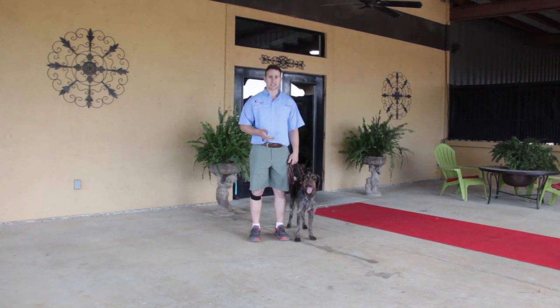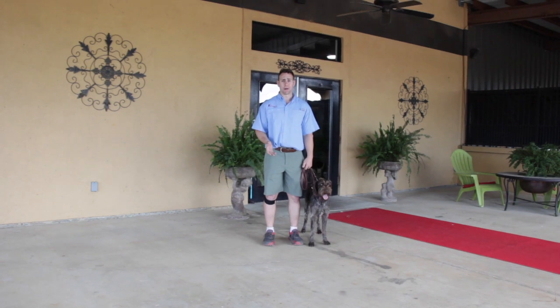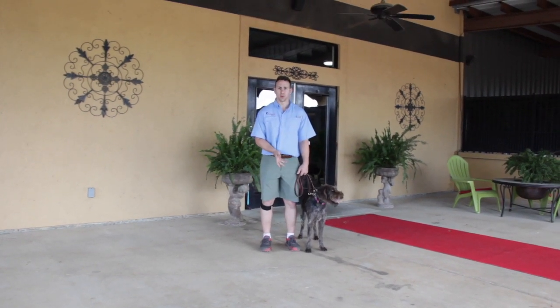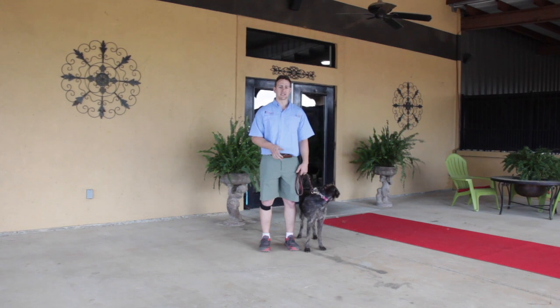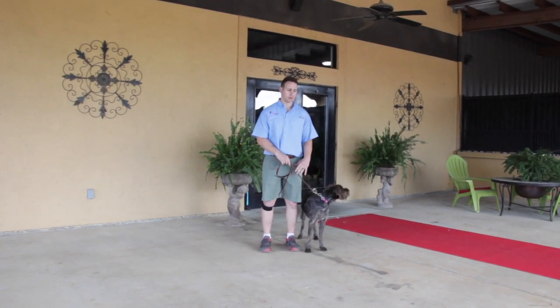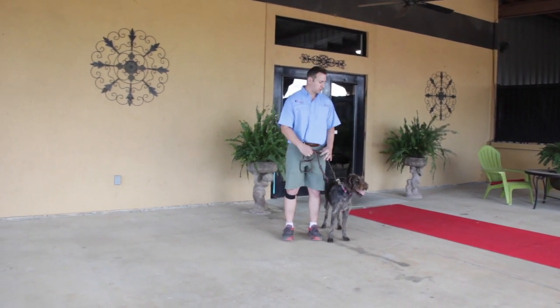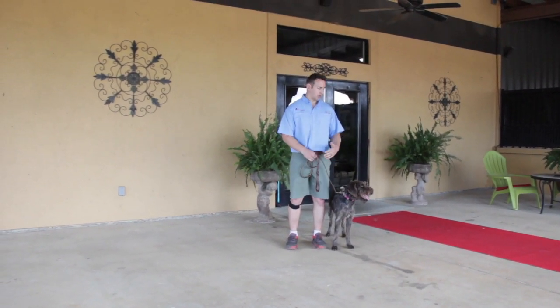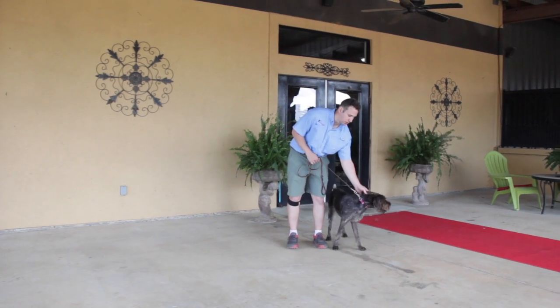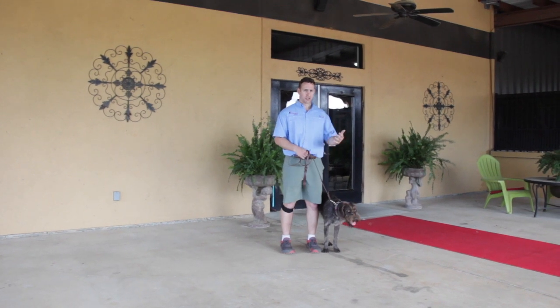The type of leash doesn't necessarily matter when we're looking for a practice avenue, but it will matter if your dog is a 300-pound mastiff or a little toy poodle. The main thing is you want to know how to manipulate your dog with some sort of tether, rope, or leash. Now that Jessie shows understanding that 'stay with me' is the right thing to do, I want her to understand what happens when we take our first step.